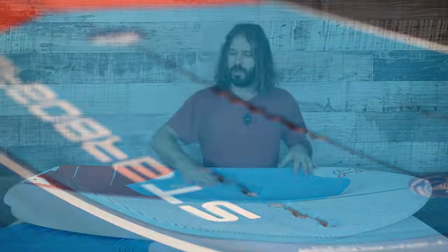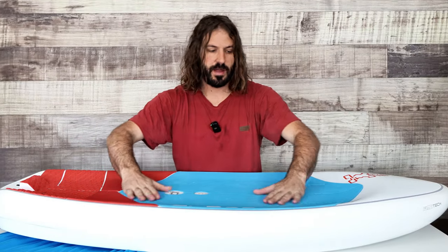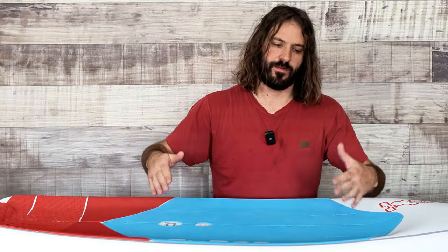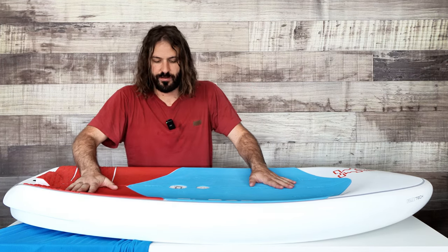I'll start with the deck because this is the most obvious thing. This board has a big scoop in it - it kind of looks like a skateboard deck, although the middle section is predominantly flat. That gives you the easiest transitions and foil control, and once you get up towards the rails there's a bit more concave. There's a ramp on the rails so you don't put your foot too far to the edge and slip off or get your feet out of position.